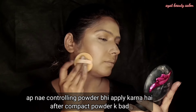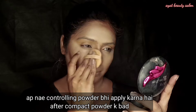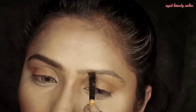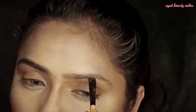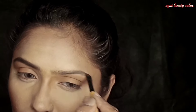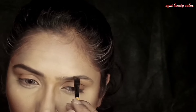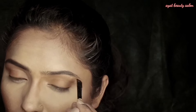After contouring, I have set everything with a compact powder over all the areas where I applied the shades. Then I have put gel eyeliner on the brow bone area.